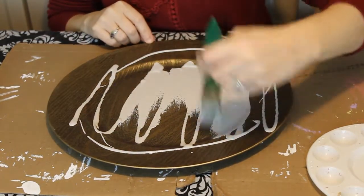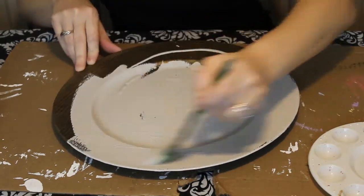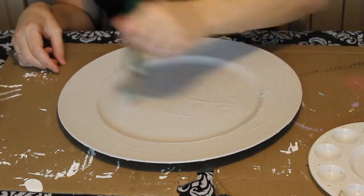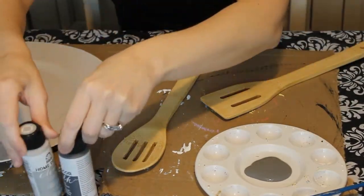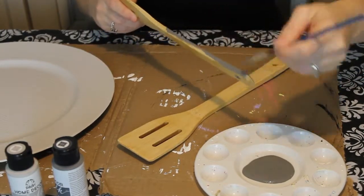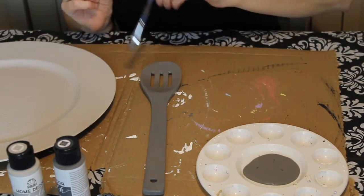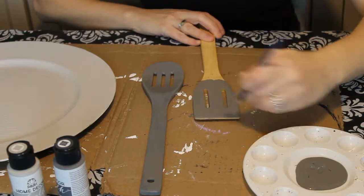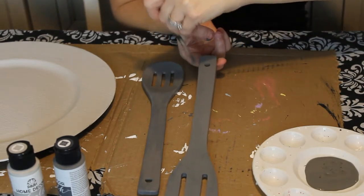I took some gray chalk paint and painted the charger plate with that. I did one coat and then went over it again once more for any spots I didn't like. Then I used a darker shade of gray on my spoon and spatula — same thing, one coat, and a second coat if needed to fix any blotches. Then I let these dry.